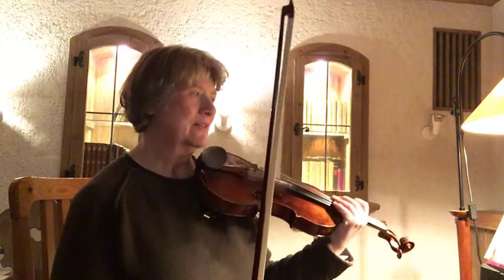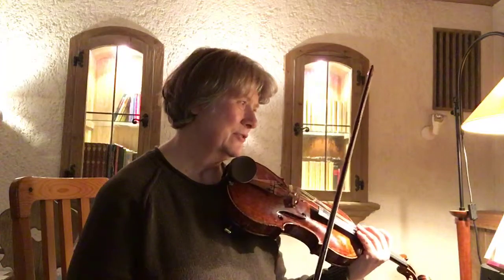I know from having played this before that by this time I'm already pretty tired. When I get to that part — and it's the same now because it's the end of my practice session — I'm very tired, which means I have tension in my bow arm and the sound is not so good. There's lots of scratchiness.